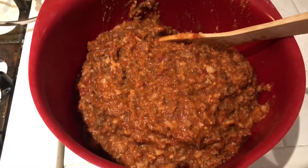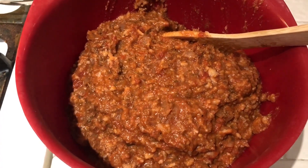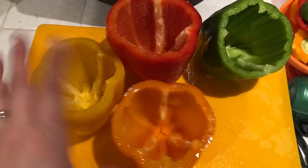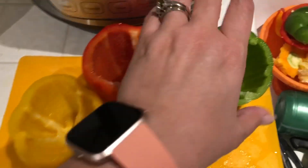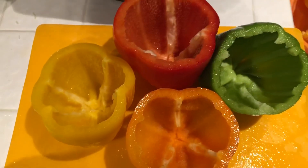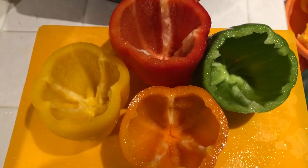I transferred the mixture from the Instant Pot into a bowl. Now I'm going to cut up my bell peppers and stuff them. I bought four different color bell peppers — you could buy all the same color, but I think they look pretty with four different ones. I'll take the mixture, fill these guys up, and put them on my trivet in the Instant Pot.